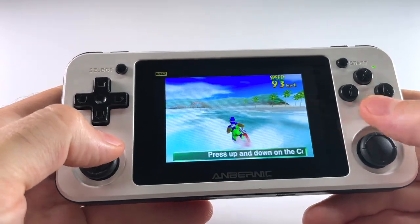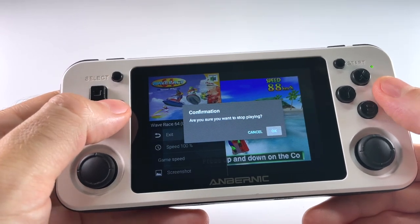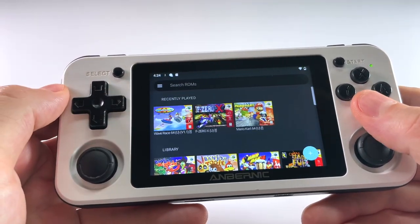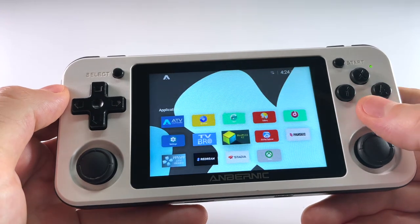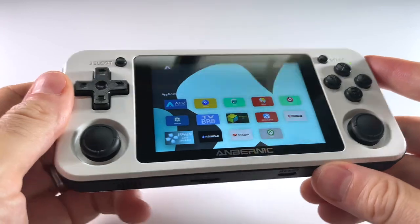That being said, there are definitely some bugs involved, and I'll show you those later in the video. For now, I would consider this an introduction to Android on the RG351 devices. I'll walk you through how to set everything up and talk about some of the potential that I see in this already. So without any further delay, let's jump into it.